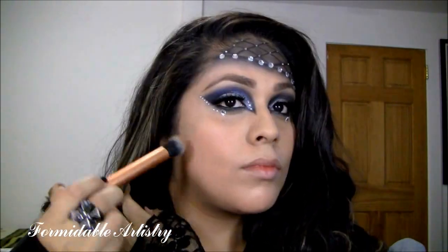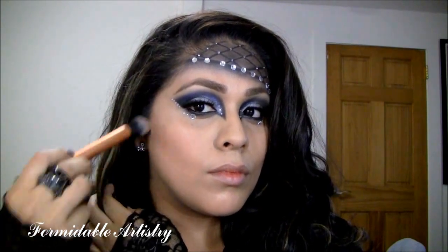For my face, I've already applied foundation. Here, I'm contouring with Harmony by MAC. For my blush, I apply MAC's Cantaloupe.